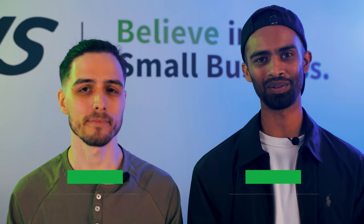Hi everyone, welcome back to our channel. Today we're going to be talking about Clover's newest point-of-sale device, the Clover Compact.